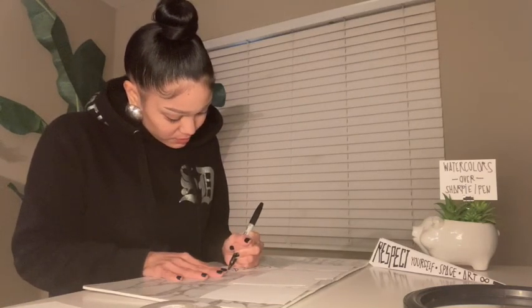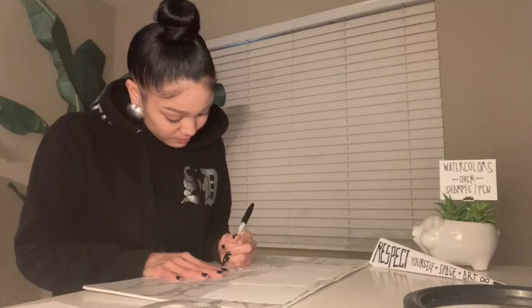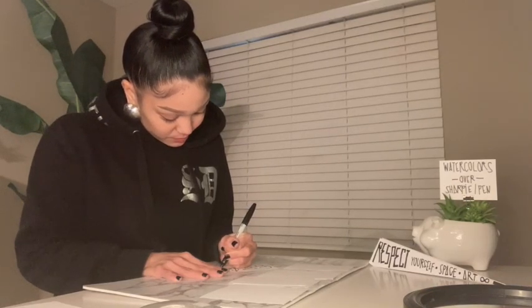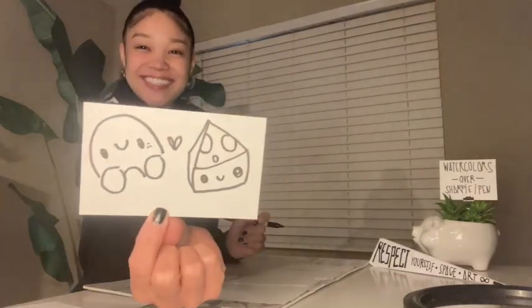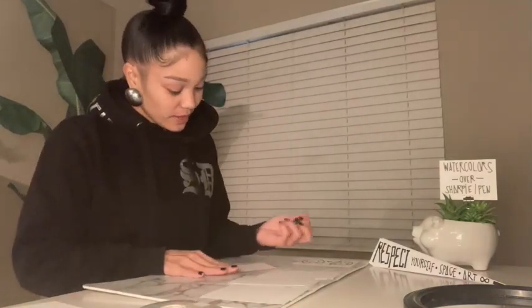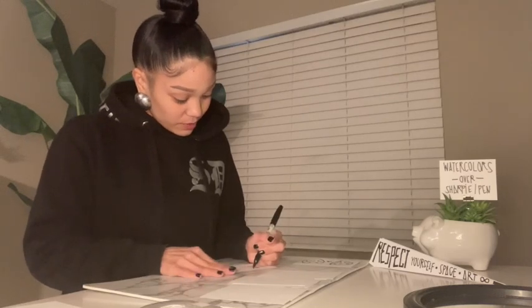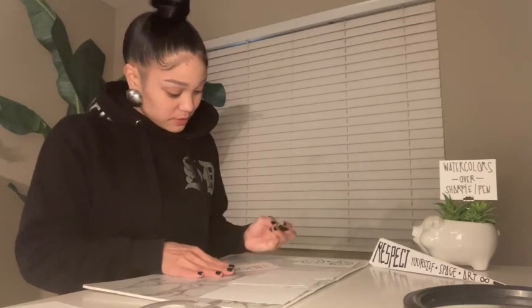Some other things that make me happy: ice cream, chips, I love burritos. For this card, I'm going to write down the word 'laugh.' There it is — when I see this word, it reminds me to be joyful.